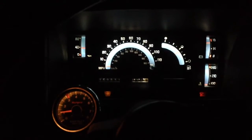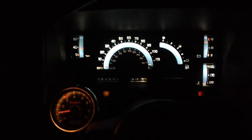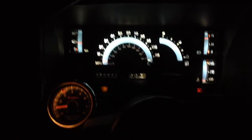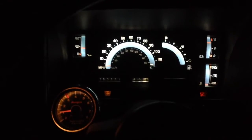They are definitely under $10 a bulb, but I put them in during the summertime so I don't remember exactly how much they were. If you're looking to do something interesting to your S10 and make the instrument cluster look a little more modern and brighter, there you go.